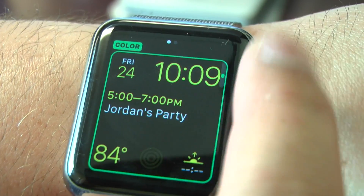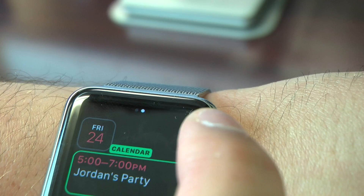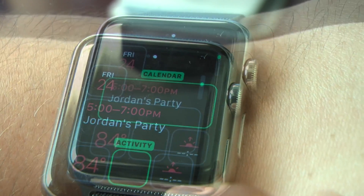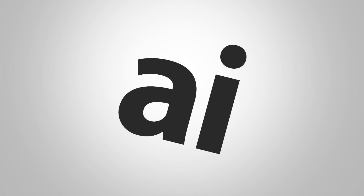If I swipe to the right, you'll be able to add or remove different complications from the watch face, like Activity, Calendar, and so forth. You can tap the crown again to save it.